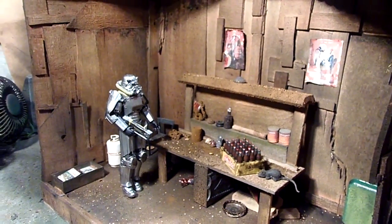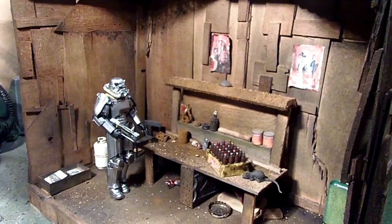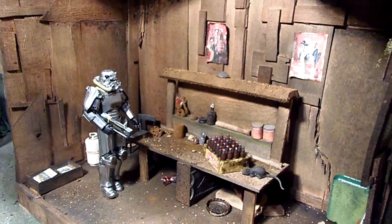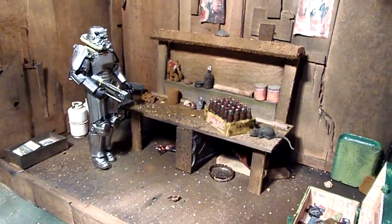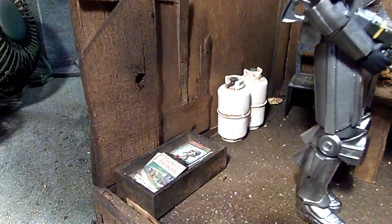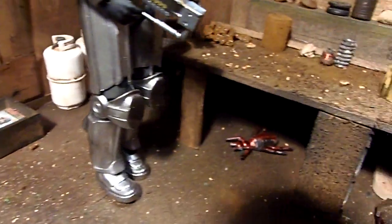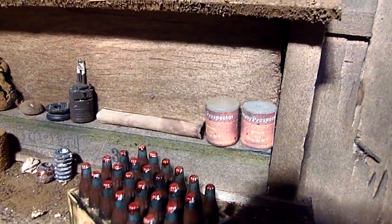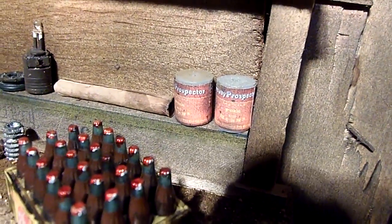So I thought I'd give you a final look at the Fallout garage shanty diorama. I added a few more props — some more magazines over here, some items on the workbench including some good ol' pork and beans.